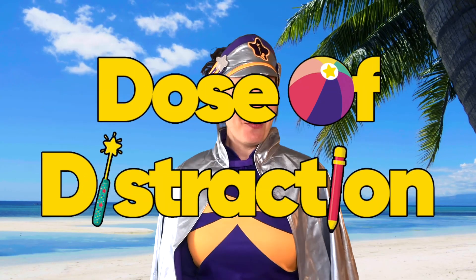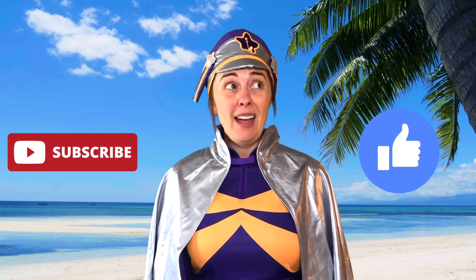Welcome to summer and welcome to Doses of Destruction with Captain Starlight. I'm Captain Starlight. Before we get started on today's craft activity, don't forget to like and subscribe, and don't forget to slip, slop, slap.